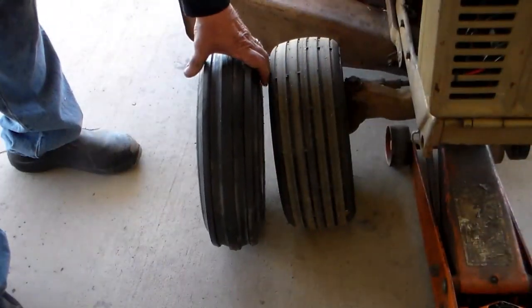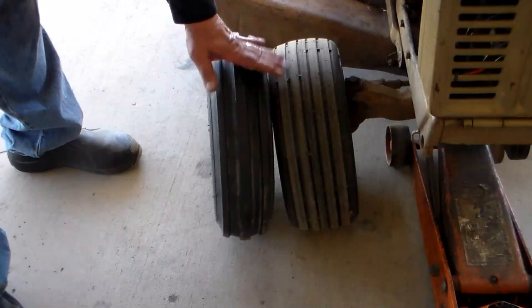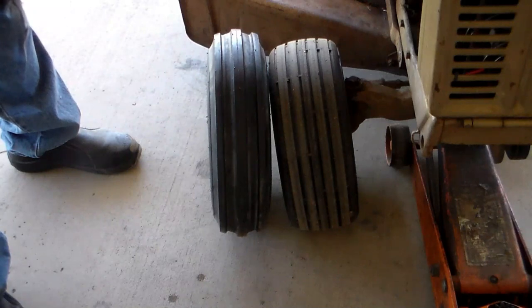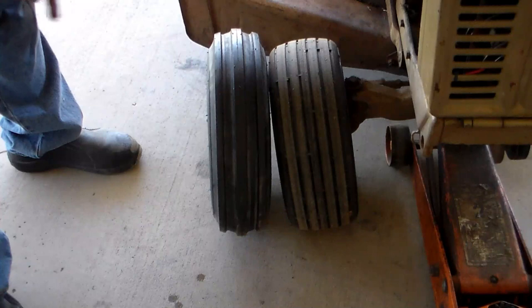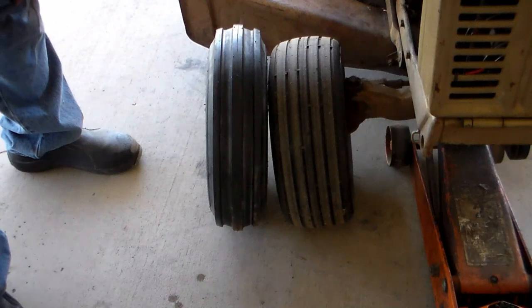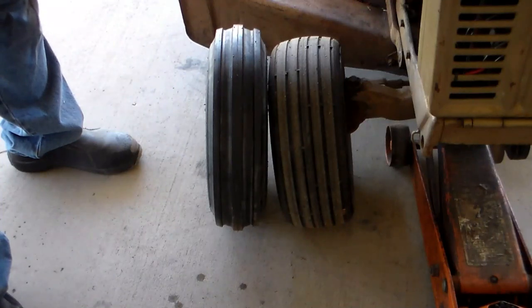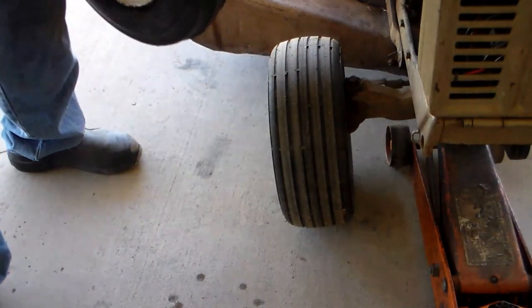I got my new tire mounted and just to me the visual is worth the expense and the trouble to get this narrower tire to mount up on this wheel. This tractor did not come with this type of tire - it didn't even come with the tractor lugs that I put on the back - but I just thought it looked more appropriate and more fun. I kind of keep the mounting process to myself because I want to keep this a G rating on the film. Pretty happy with this so far.